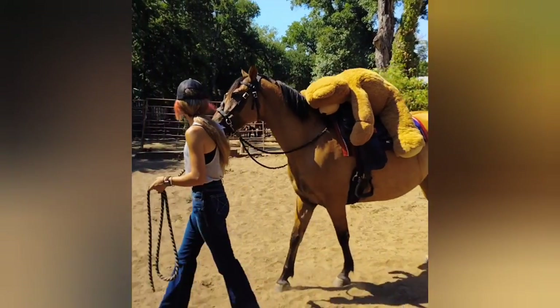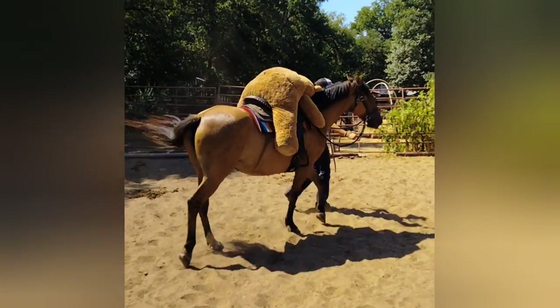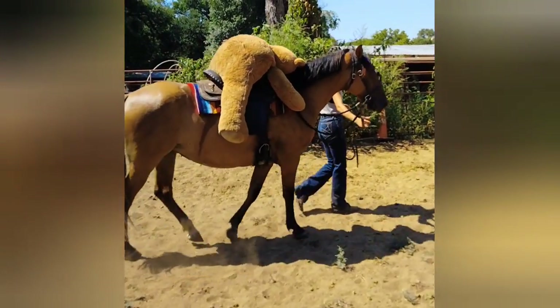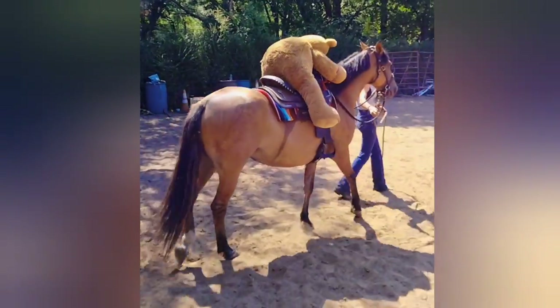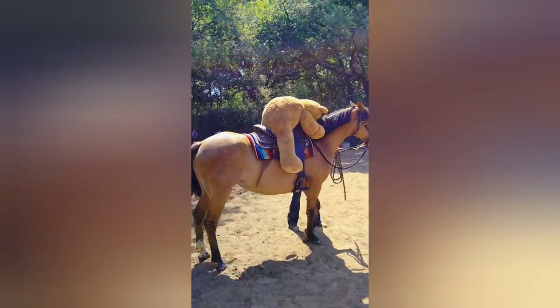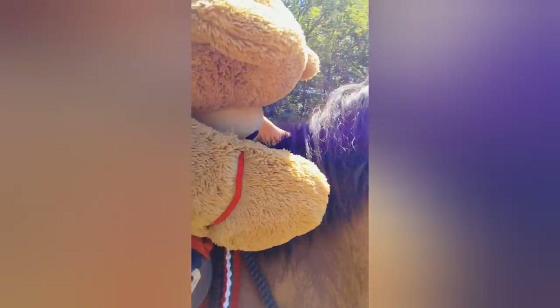Teddy's just draped over top of her. The teddy bear has been doing an excellent job of staying on. He's not very good at equitation, though — I will have to say that. Let's sit him up a little bit. Ride him, teddy bear, ride! He keeps falling off. We have his little hand zip-tied — you might want to let's see if he'll throw his little head back.